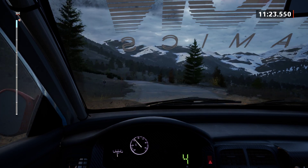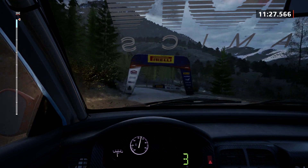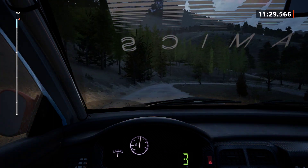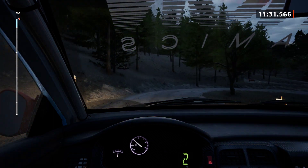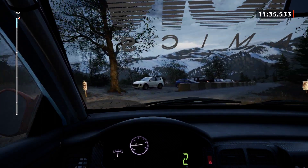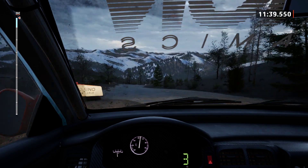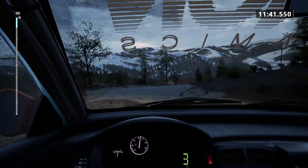3 right, very long, tightens, 1, 30. 5 left and 5 right, half long, 50. Hairpin left, 30.